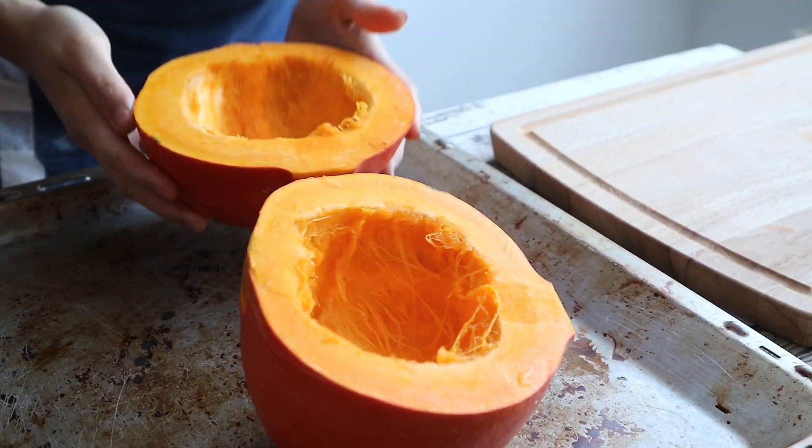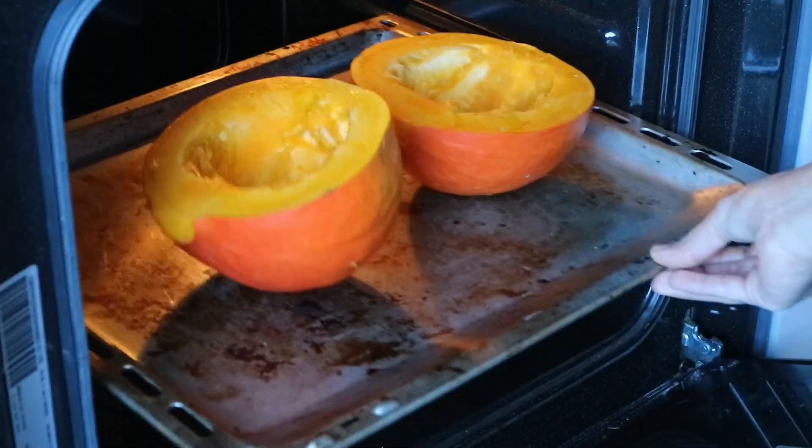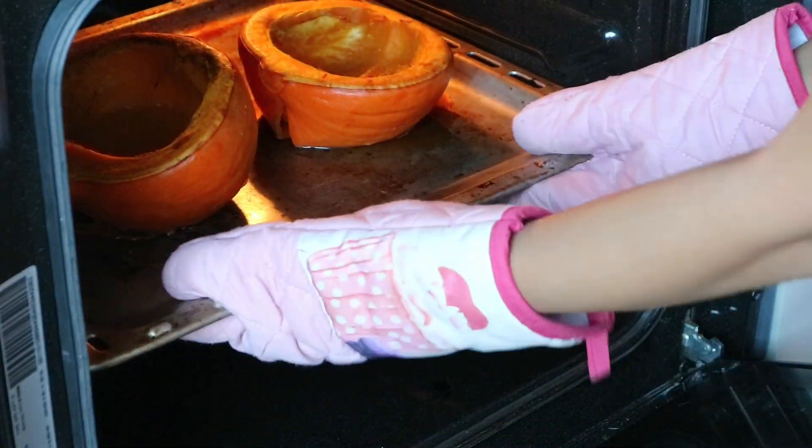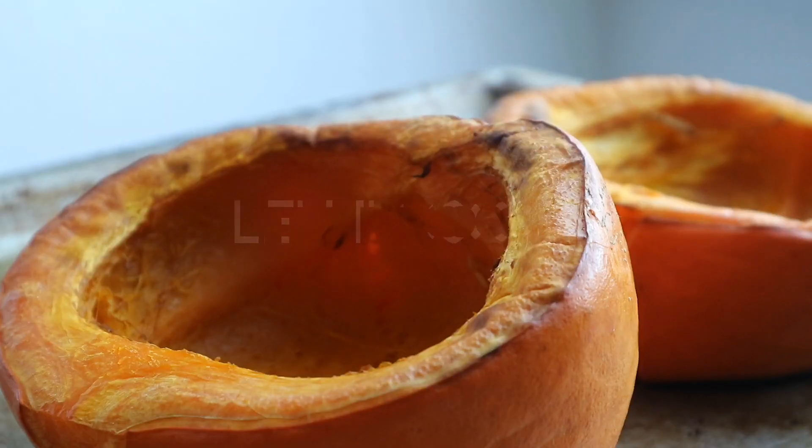Okay now, place the pumpkin on a baking pan and roast in a 200 degree Celsius oven for 40-50 minutes, or until the pumpkin is fork tender.